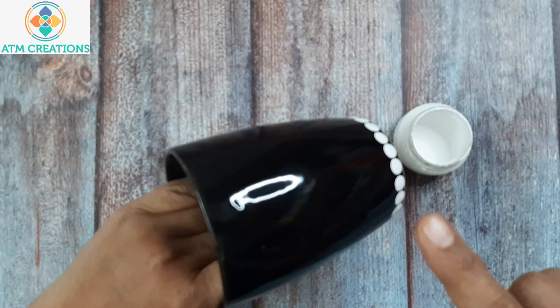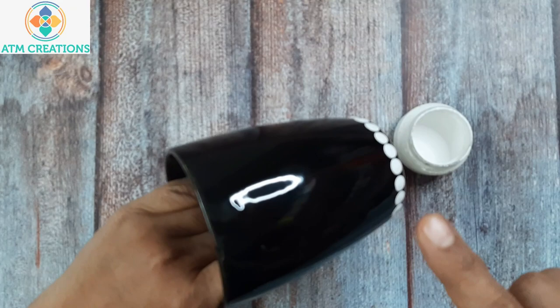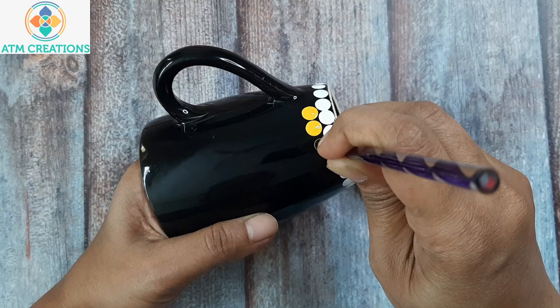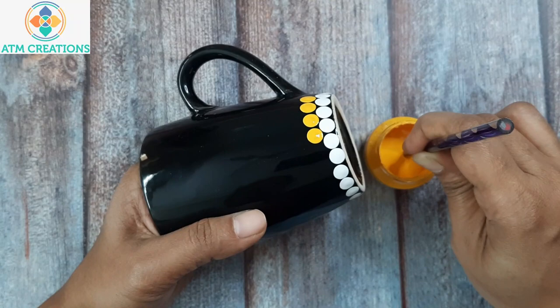I have just made one full circle of white color dots. Now I will keep some yellow dots. Dip only the tip of the tool into the paint so that you pick up less amount of paint, and then you tend to get a perfect dot.